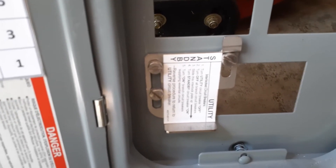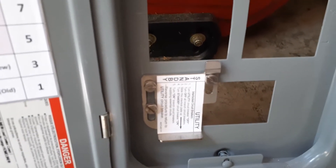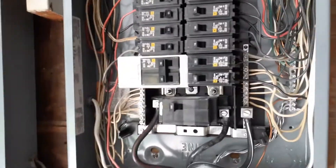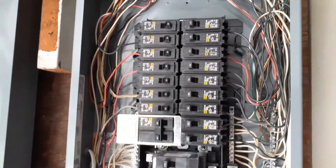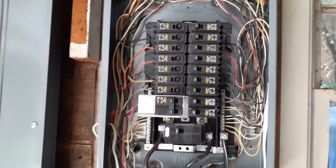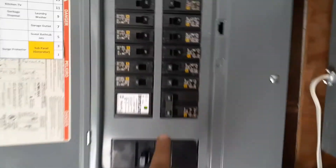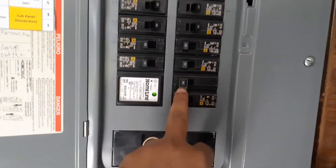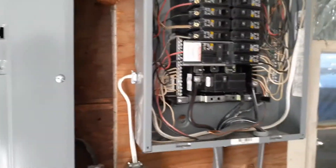Transfer switches are over $300 and you can only switch a limited number of circuits. In my case, I have quite a few circuits I can power from the generator. The less important ones remain on the main circuit breaker, while the important ones feed into the smaller box through a 60-amp switch — what I call the generator panel.